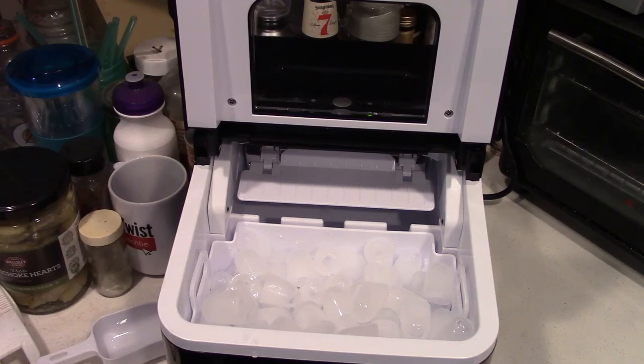Once again, this was the Frisimer Countertop Ice Maker. If you'd like to purchase this item, I'll leave a link in the video description where you can find it available for sale on Amazon. Thanks for watching — make sure you click like, make sure you click subscribe, and take care. We'll see you next time.